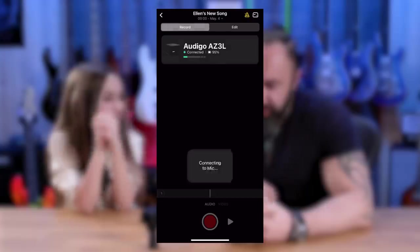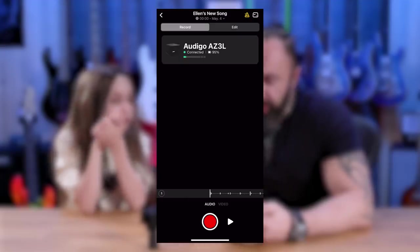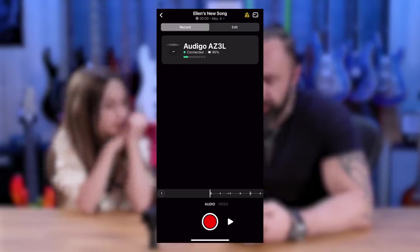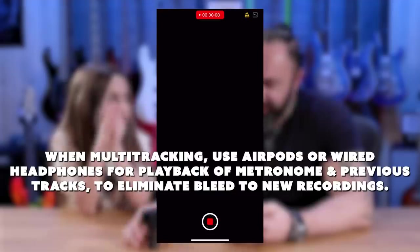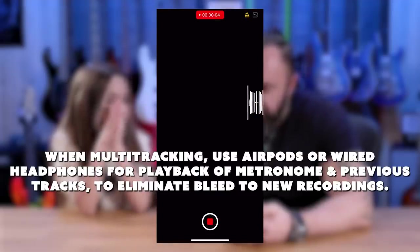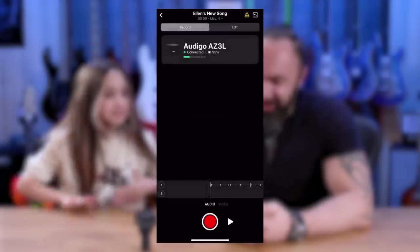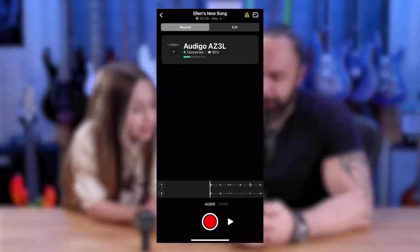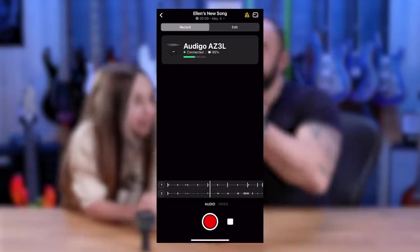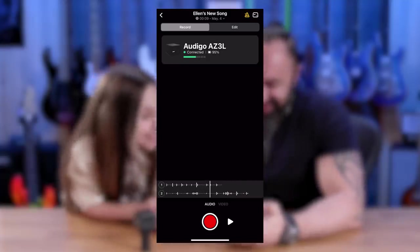Now we can record something — let's start with the claps. That was loud. Perfect, we recorded something. See how it transferred the files from the microphone to the app? Now you have track one. Let's record the second track — I'll do some hi-hats with my mouth. Now you have two tracks. Let's hear it. See how cool it is?